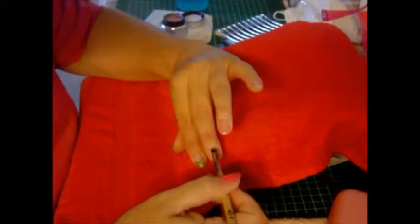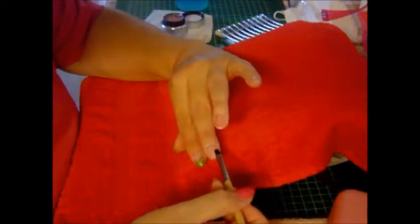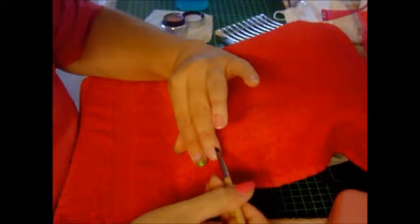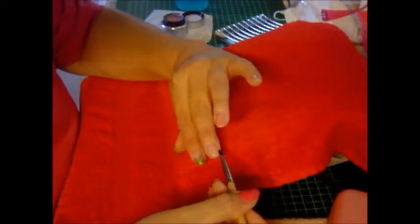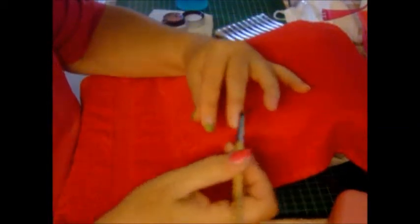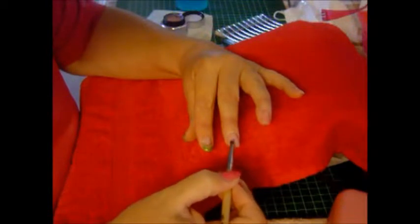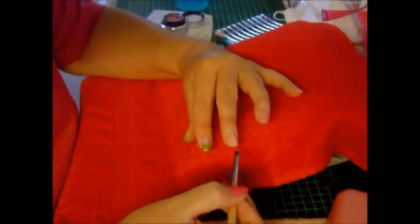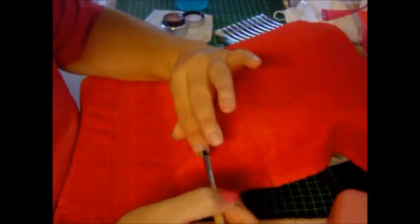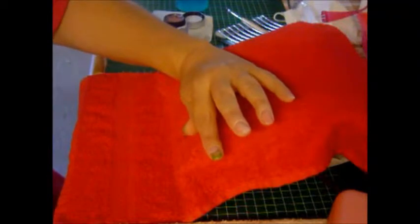And then going a little bit backwards. Not on the cuticles. Also not on the sidewalls. Staying in contact — a little bit like floating, floating around. And then it is a marvelous self-leveling gel. I look at it — how is the arch? And then I drag it to the front, because I just want to make the natural nail a little bit more stronger.